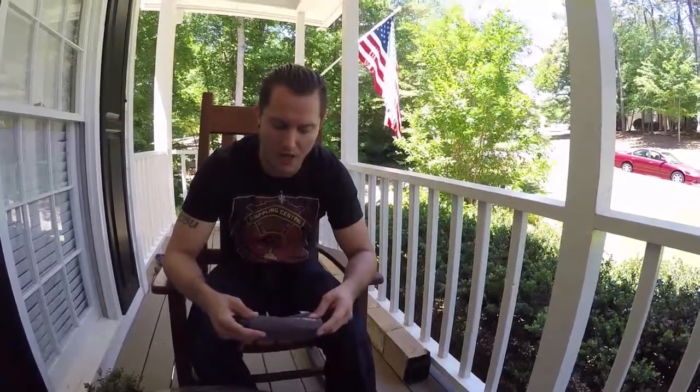Hey, what's up guys, Ryan from the Grappling Central Podcast. I want to take a moment today to give you guys a quick product review of our longest running sponsor, Layout Optics Bamboo Sunglasses. I'm going to show you guys the Gato models, which are the ones that I wear most frequently.